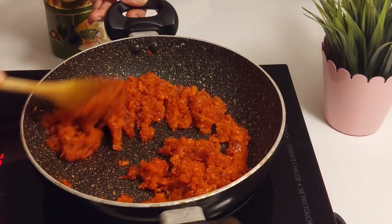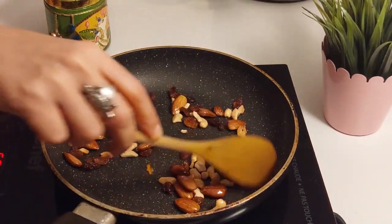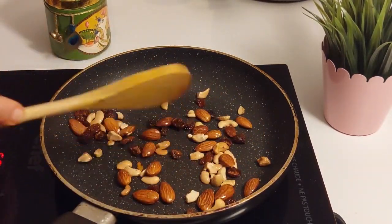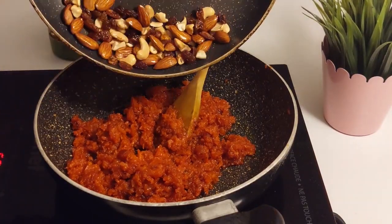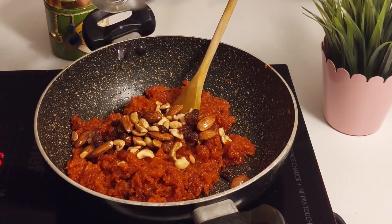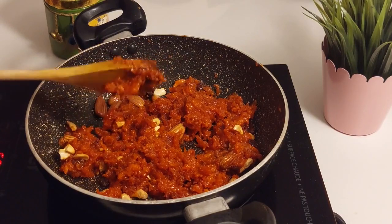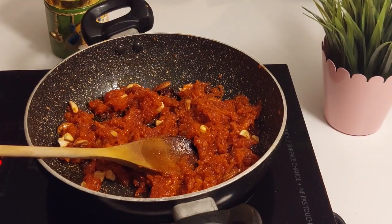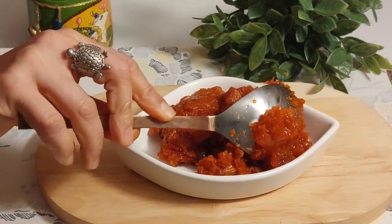Let's fry some nuts in half a teaspoon of ghee for two to three minutes, stirring continuously. Once the nuts change colour to light brown, remove from heat and add into the prepared halwa. Add rose water and give a good mix.